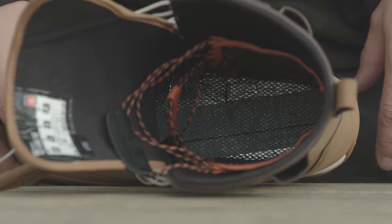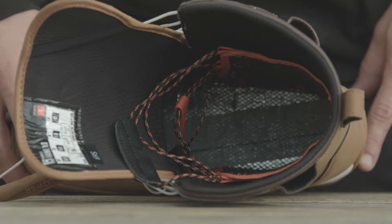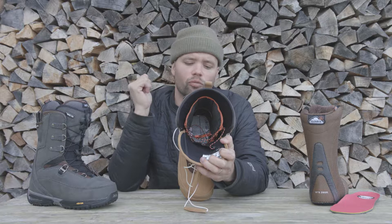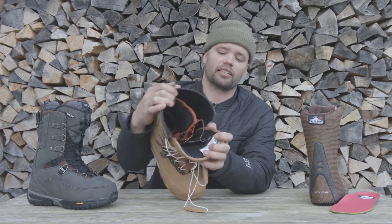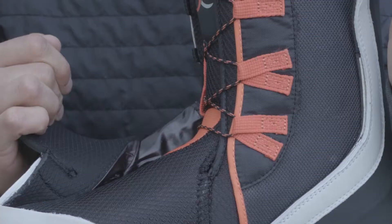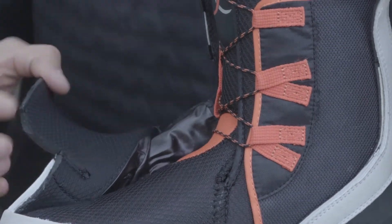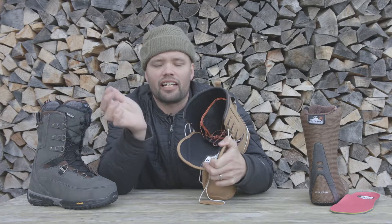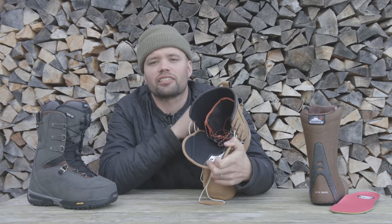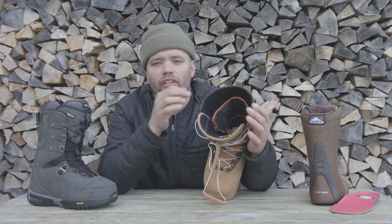The Feint also has our Thermoshield, which is this shiny material at the bottom underneath the liner of the boot and on top of the footbed of the shell. This is going to reflect your body heat back up into you and keep your feet warm all day long, no matter how cold it is. It also has our ILS lacing system — the Inner Lacing System — which goes on the outside of the liner around the ankle area, pulling the liner towards the shell of the boot to give you a solid heel hold, no lift-off, and a very comfortable, sure foot hold with no pressure points.